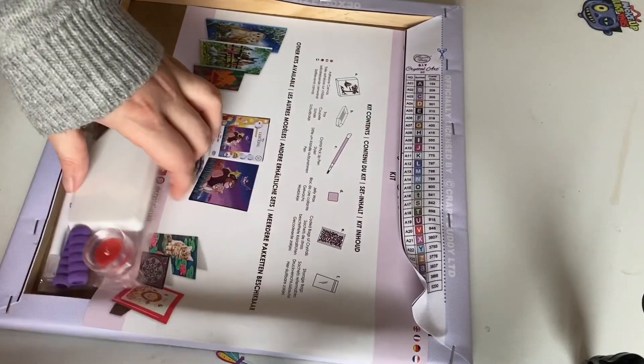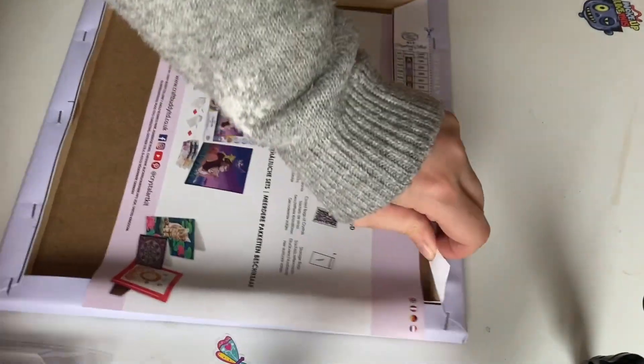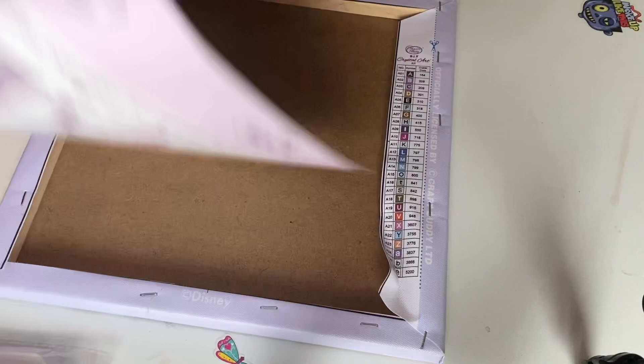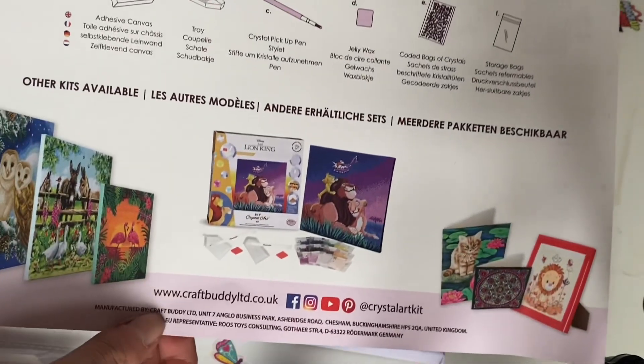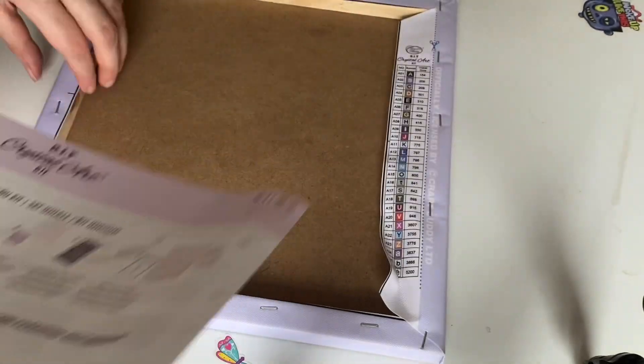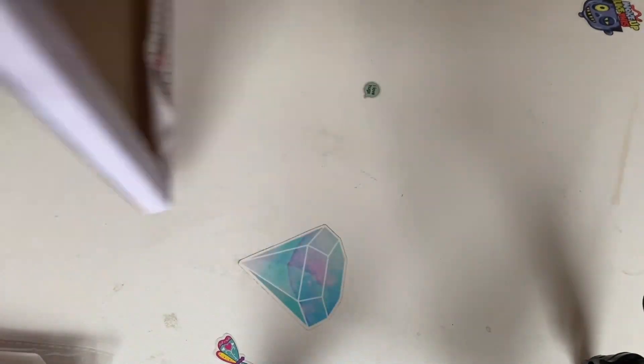We get our diamonds, and we've got two sets which is okay because it seems to be a big kit. The legend, which is the colour code, is on the back which you can cut off. And we have more instructions on how to do it, and also what else you can get. This is my first time doing a canvas with them.